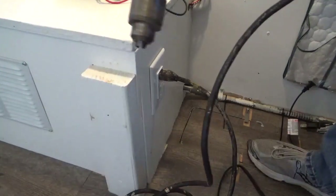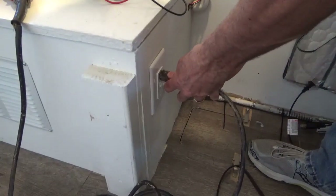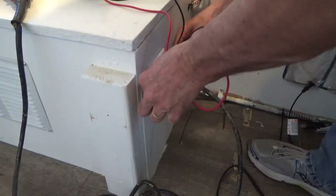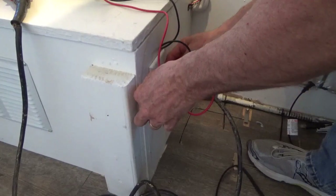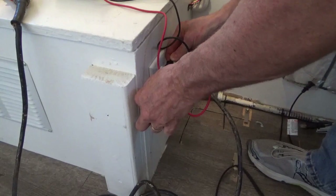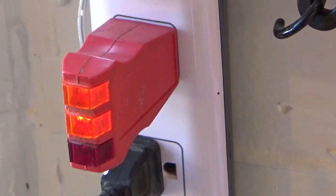Now we're on shore power — the motor works. Running the tests: across the white and the black I've got 122.8 volts, from the white to the ground no volts, and from the black to the ground 122.9 volts.